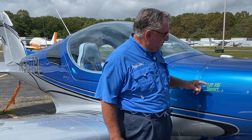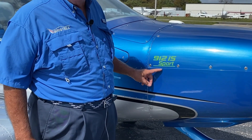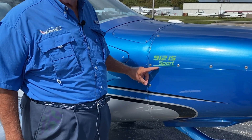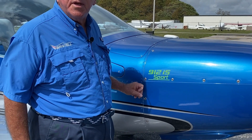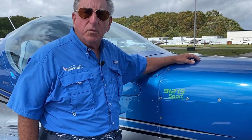One thing is we offer four different choices of engine: the 100 horsepower carbureted ULS, the 100 horsepower fuel injected — which is called IS, sport engine with fuel injection — we offer the carbureted 80 horse in a turbo version, which makes it 114 horse. And now we have the 915, which is 141 horse with a turbocharger and an intercooler. So the cruise speeds range from 135 miles an hour all the way up to 170 miles an hour, and they still meet the light sport category.